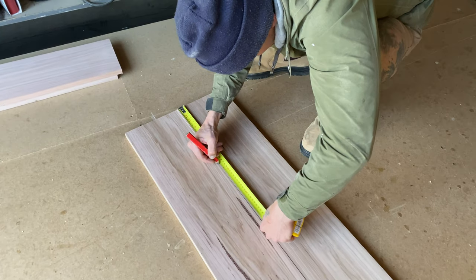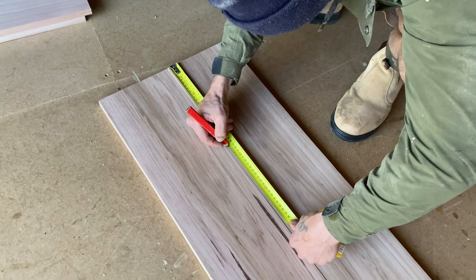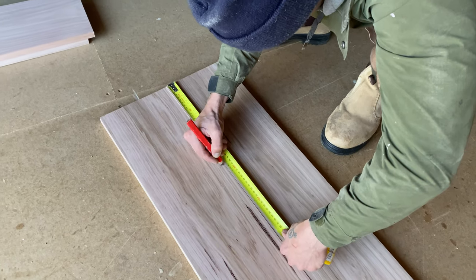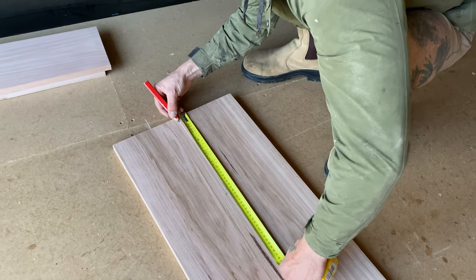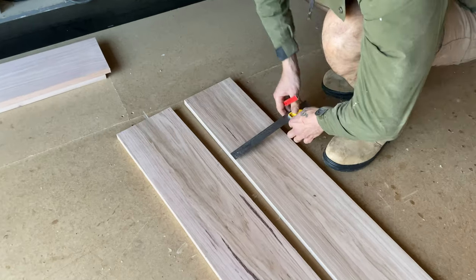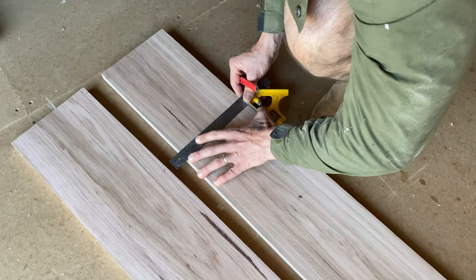It was then time to join the top half. I took my two top sides, making sure the grain lines matched up to the bottom sides. I measured down from the top and marked, then took my carpenter's square and drew a line across the pieces.